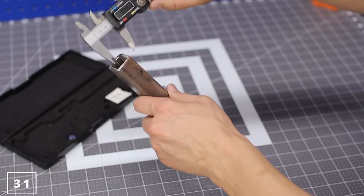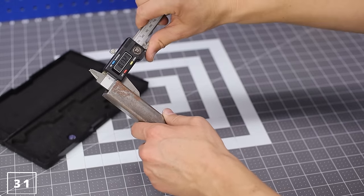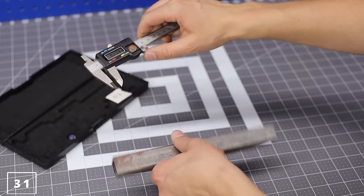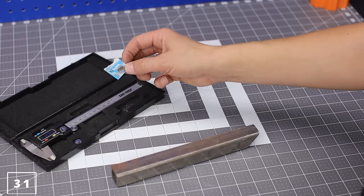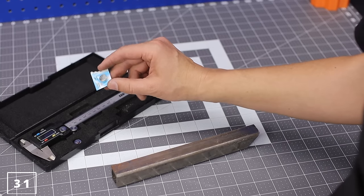If you don't need NASA precision, then pick up a pair of these calipers. As a tool tip, I usually take the battery out when not in use because it seems to drain it, so I always have a couple extra on hand.